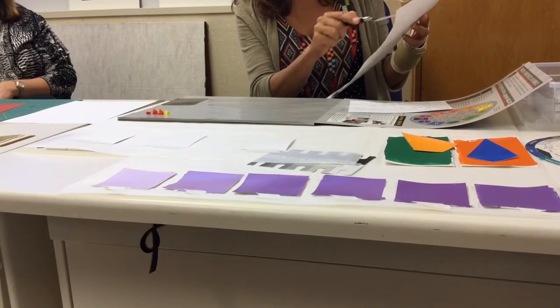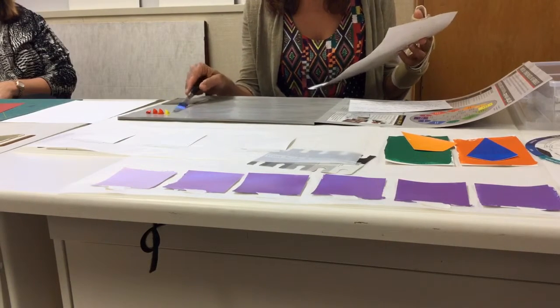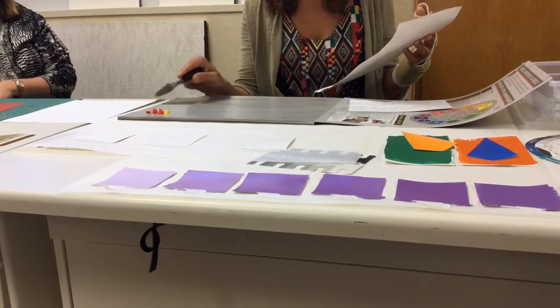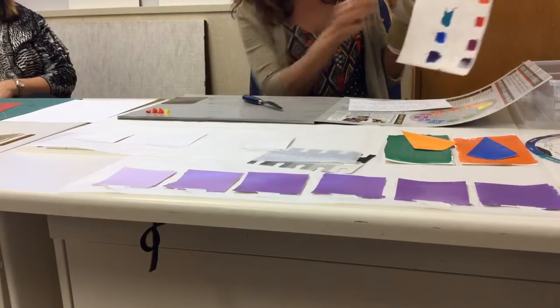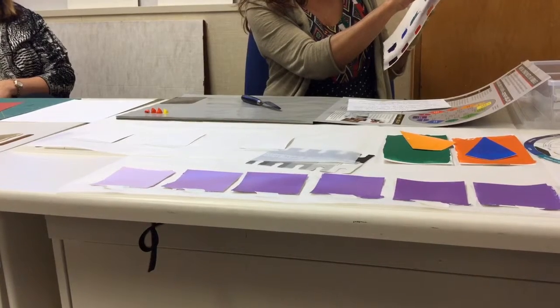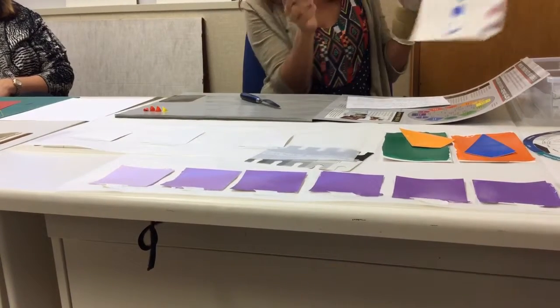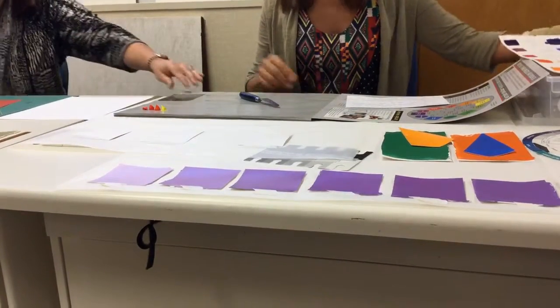To keep track of it, I would do dollops — half of one, a full one — and just keep track. So all of my colors ended up as a formula: like four parts yellow light, one part yellow medium, and then half a part of light red to make the colors.